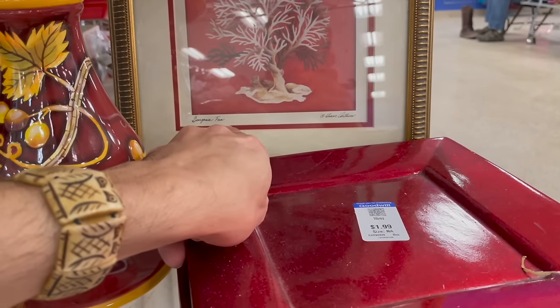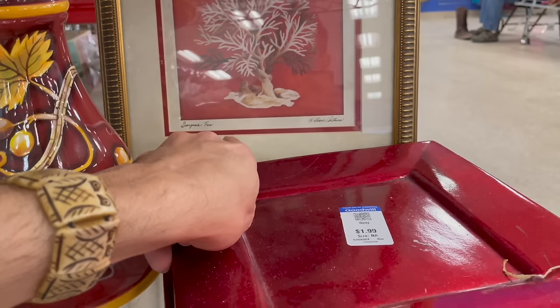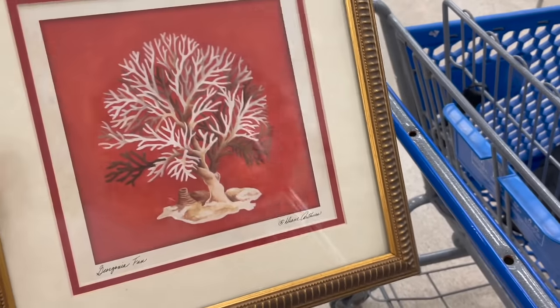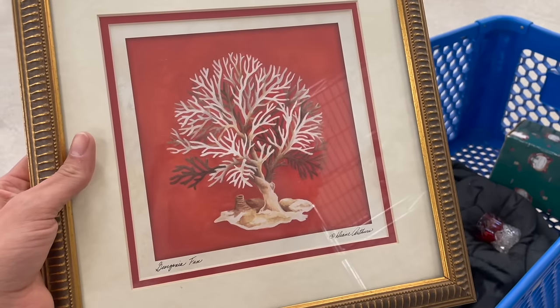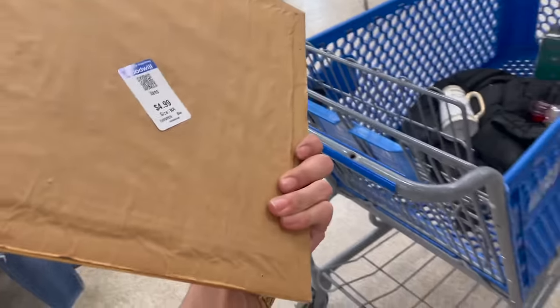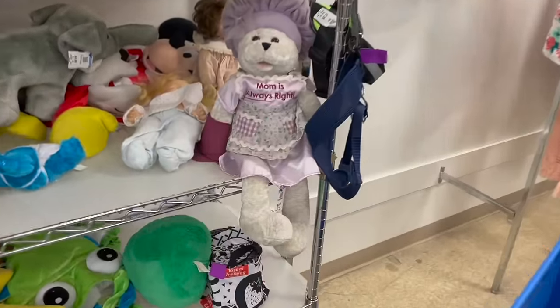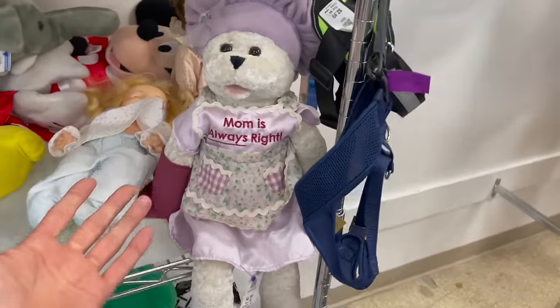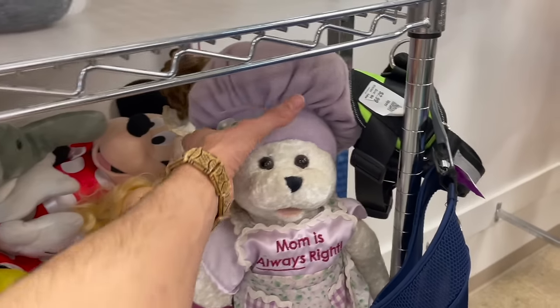Hey, there's a signed art piece. What does that say — Georgiana Fan. I did a quick search on eBay, I didn't see anything on it. I like the red with brown and white. I thought this was funny — 'Mama's always right,' but look at the chef hat. It's funny.